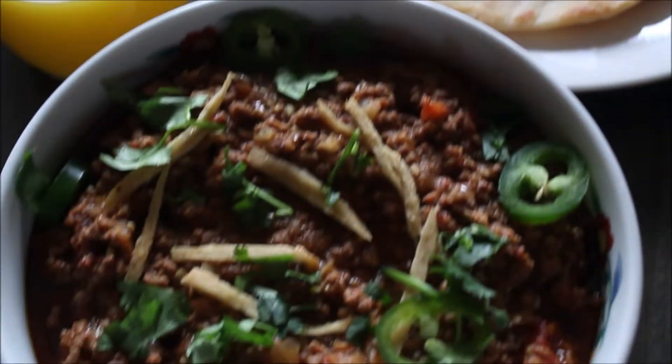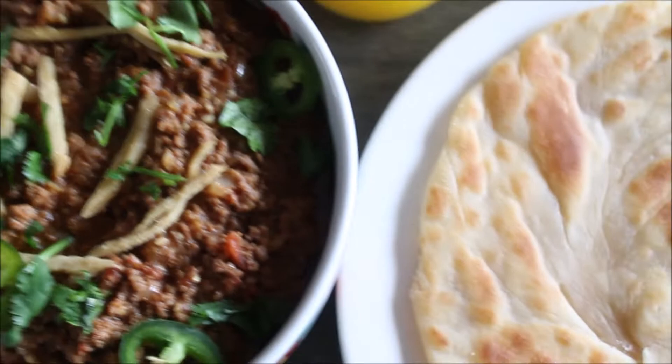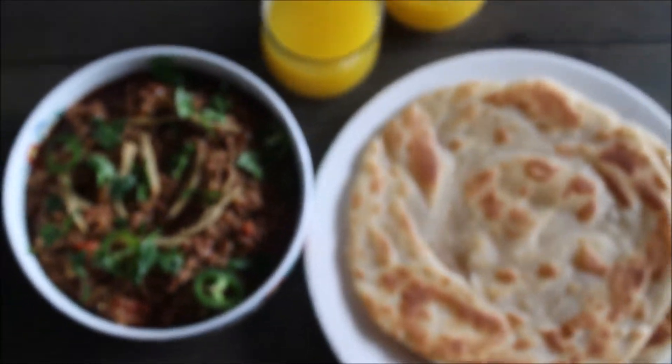Assalamu alaikum and welcome back to Maravish Kazeen. Since we are preparing for Ramadan and we skipped sehri — that's not possible! Today I am making a keema recipe which you can make for any breakfast or for sehri, and with that I am sharing a recipe for paratha, which is semolina paratha or rava maida paratha. Let's go and make it happen.